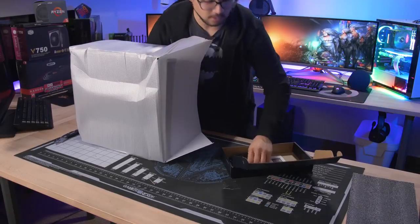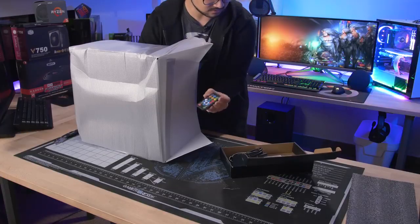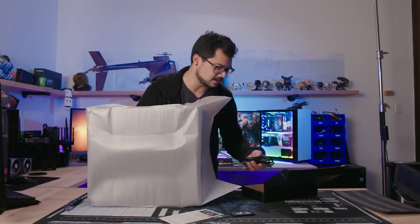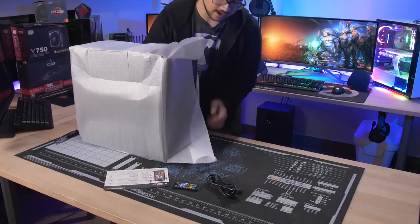What's in here? We've got some sort of RGB element — an RGB strip with instructions, an LED light controller. I wasn't expecting an actual RGB remote in here, along with an AC cord.